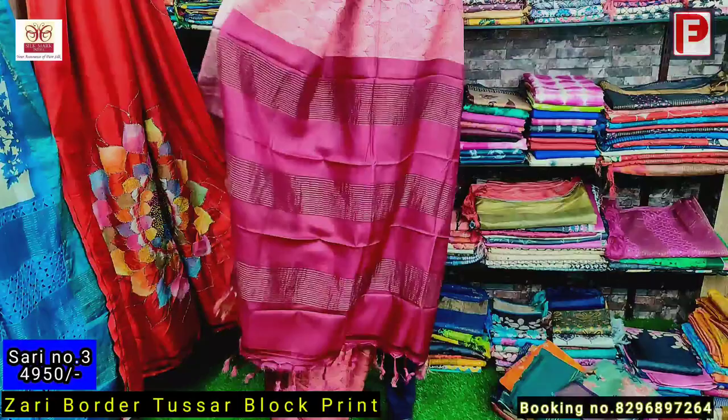This is saree number five. It's a combination of rani and mustard yellow. This is the pallu, border, and blouse — the blouse is rani color. This is the all over look of the saree. Just see how it will look — it's an amazing color combination. This is the blouse of the saree. The price of the saree is 495.